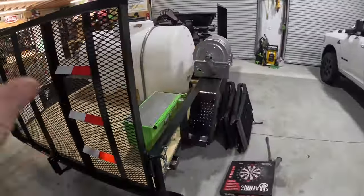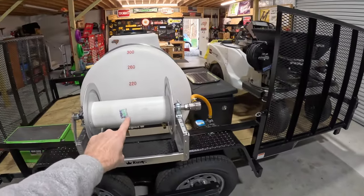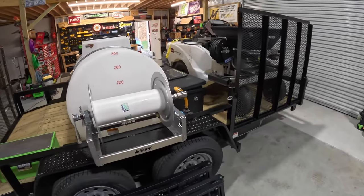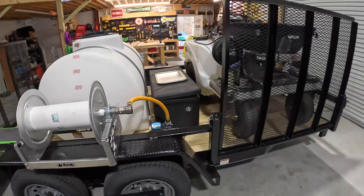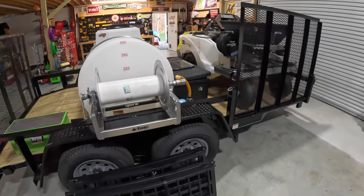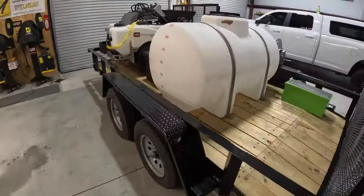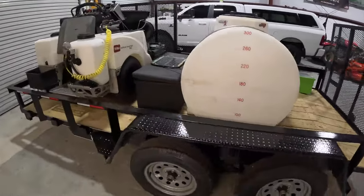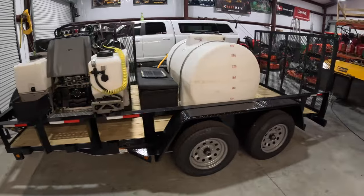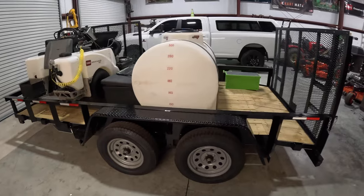Now this setup is not 100% complete. The only thing left to do is to get my hose on the reel — it's cold outside and rubber doesn't work really well when it's cold, so I'm going to wait until it warms up and then get my hose put on. A little bit about the trailer: it's a 14-foot utility trailer, and I wanted to go 14 feet for a couple of reasons. One, to give me space up here at the front for the Spraymaster, and two, to mount the 325-gallon auxiliary tank over the axles.